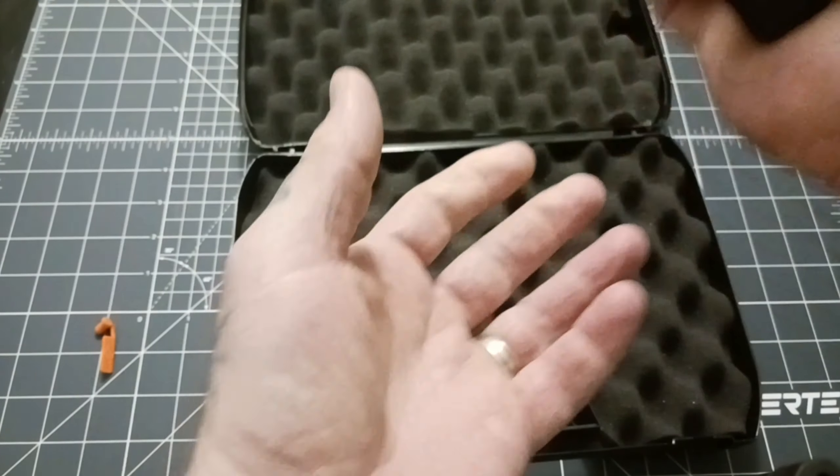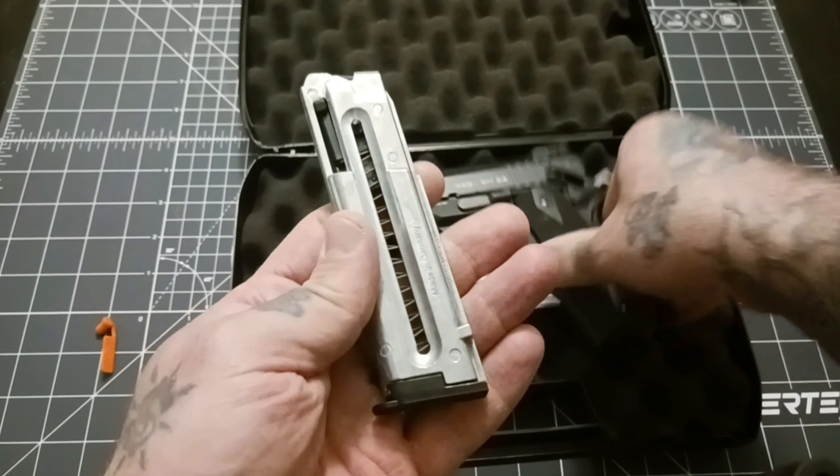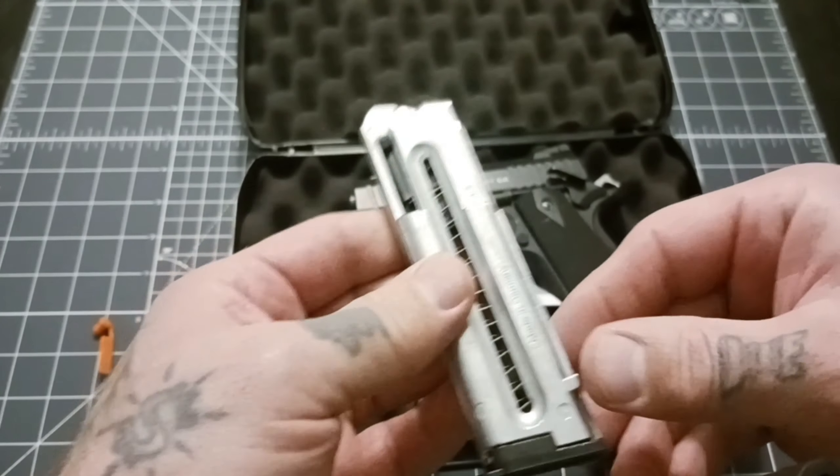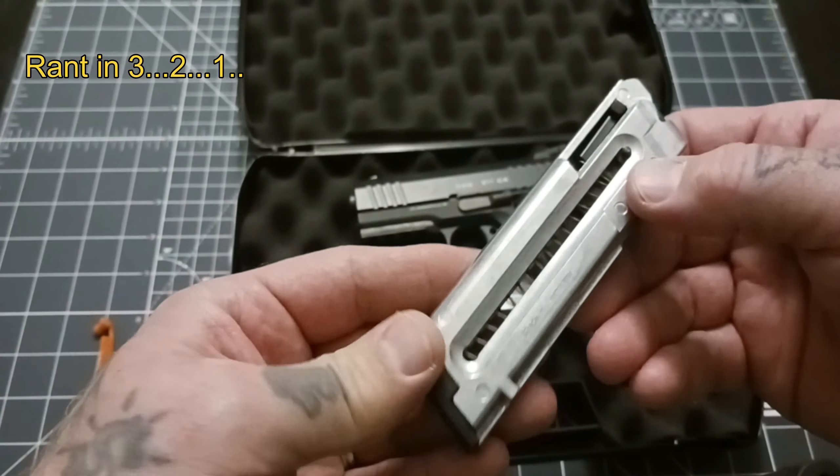All the controls — mag drops free really nicely. This does feel a little pop metal-ish, but it is metal. This is a 10-round mag.